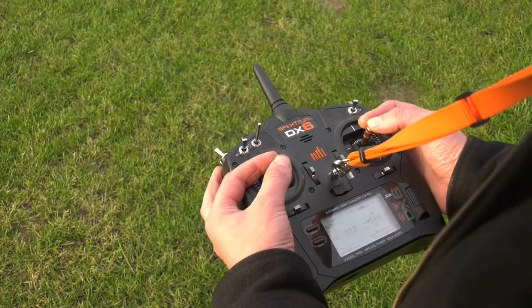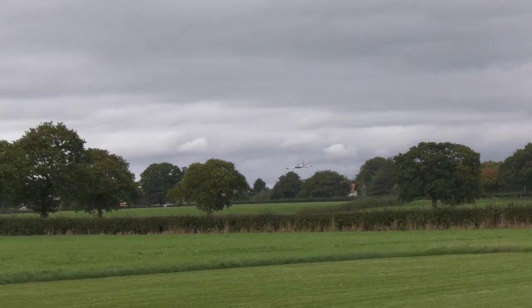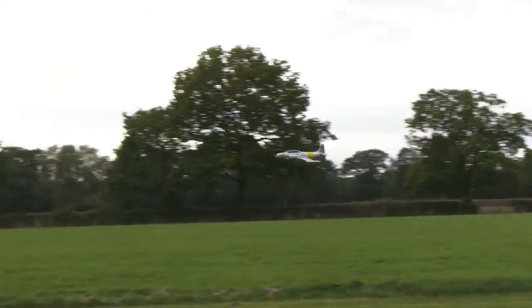The stall is benign. For good measure I tested from inverted, which was a bit more exciting. However, these models fly and look at their best when flown fast — open that throttle.